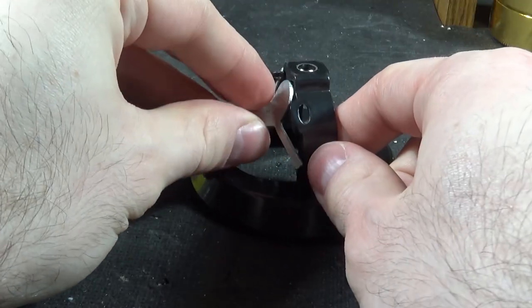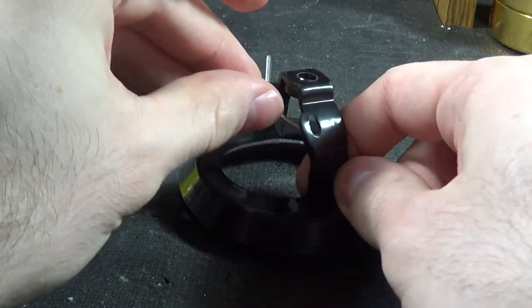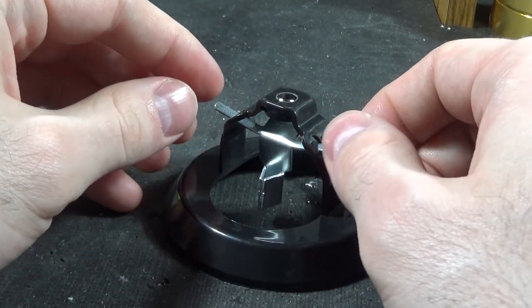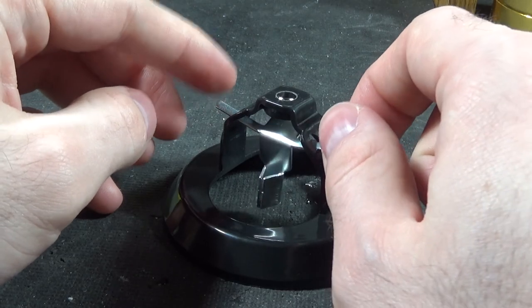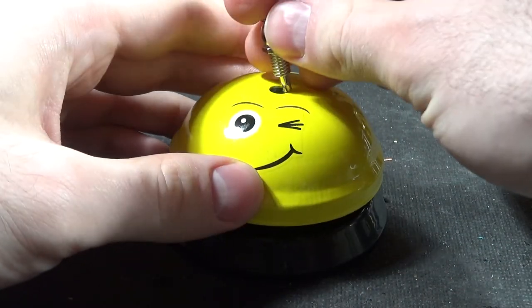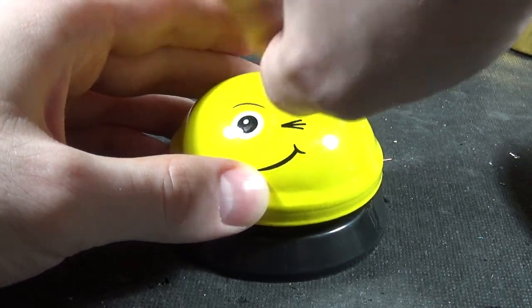Now we need to verify which way we bend it, so just gently give it a persuasion there. Now we need to return it to whence it came by just angling it in like so. And now we can see it definitely seems to fall a bit more. Let's put our bell back on.